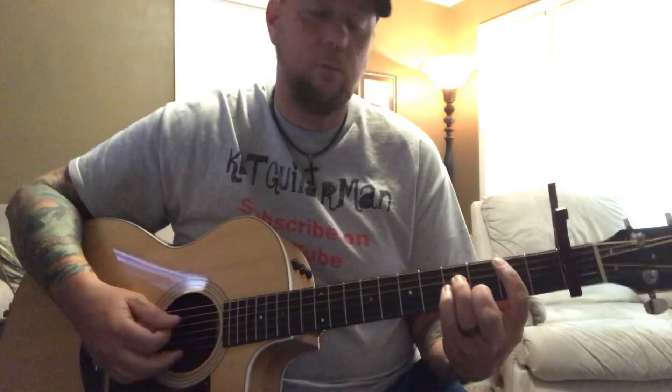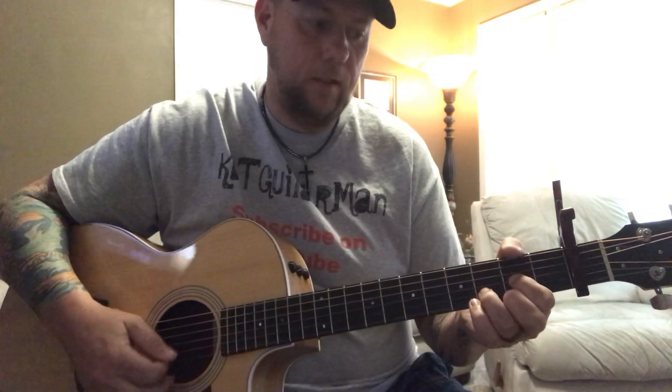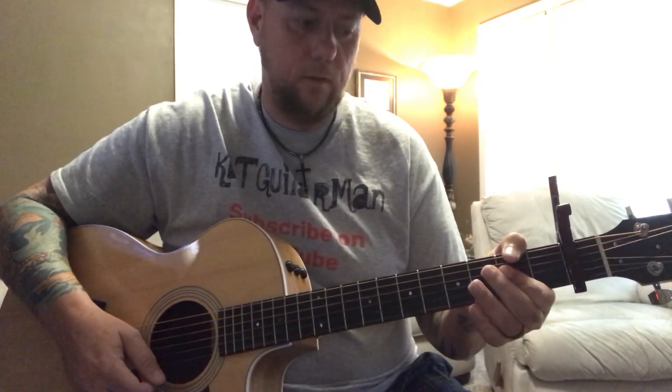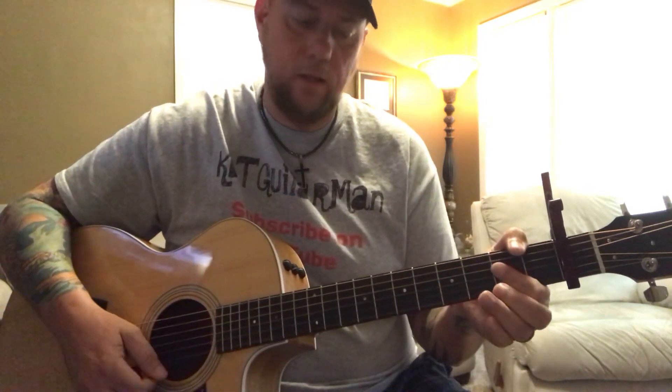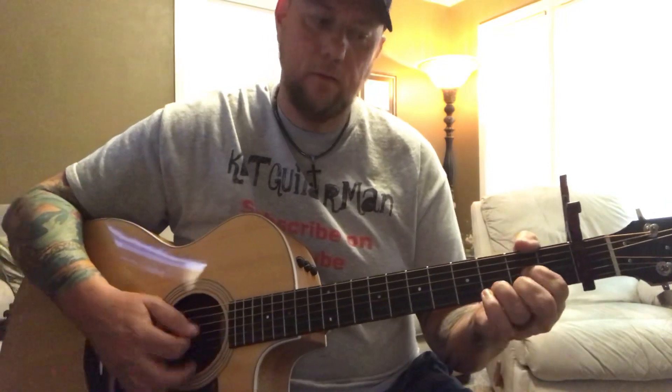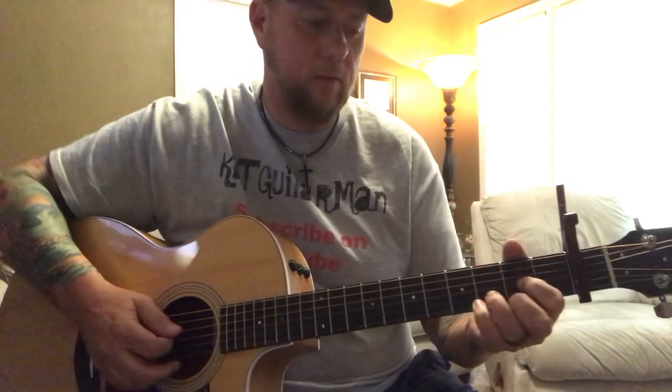The chorus the second time through will be the same, and then coming out of that chorus you're going to a bridge, which will be B minor, A, G, and then A. Then it goes into a little lead part. That lead part is going to be D, A, G, then the B minor, A, G, and then back to A. Then it goes into a little chorus again.